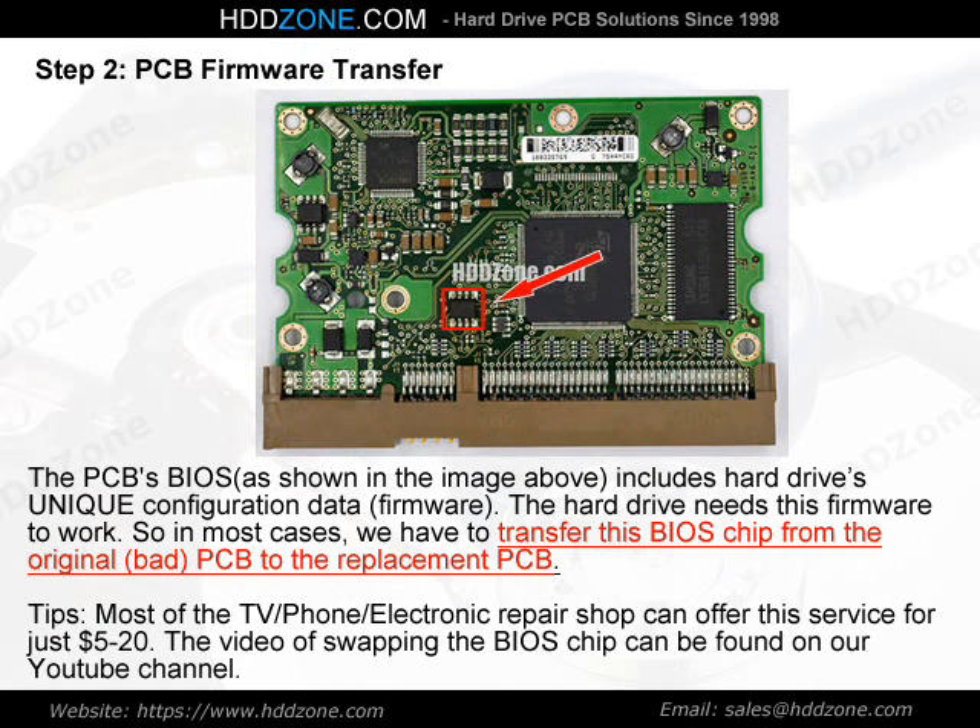Step 2: PCB Firmware Transfer. The PCB BIOS, as shown in the image above, includes the hard drive's unique configuration data — the firmware. The hard drive needs this firmware to work. So in most cases, we have to transfer this BIOS chip from the original, bad PCB to the replacement PCB.